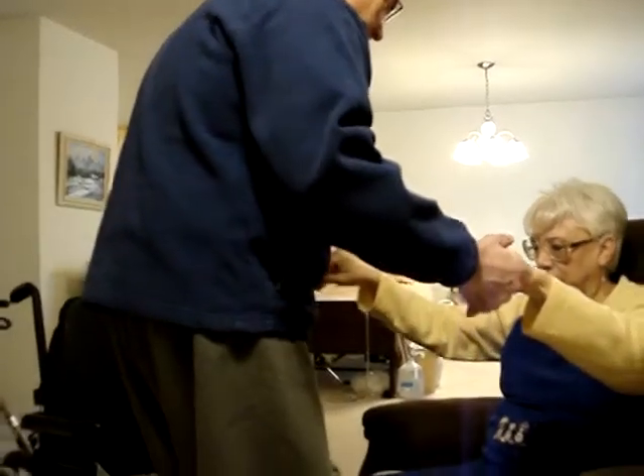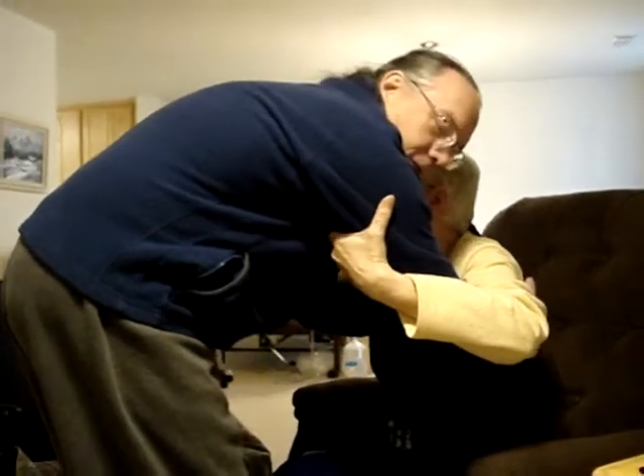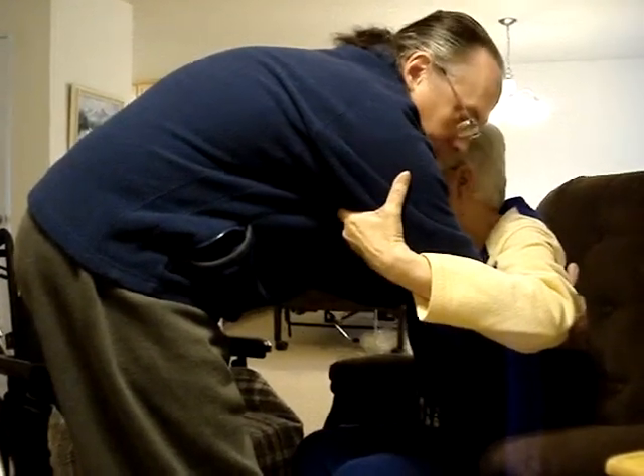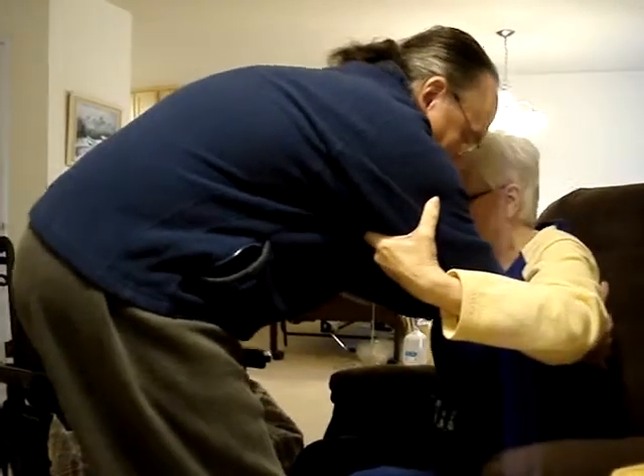We're going to lean forward, and then I grab underneath my arms on her back, and her arms are underneath, grabbing my arms here. She grabs on tight, and you just rock — one, two, and up.